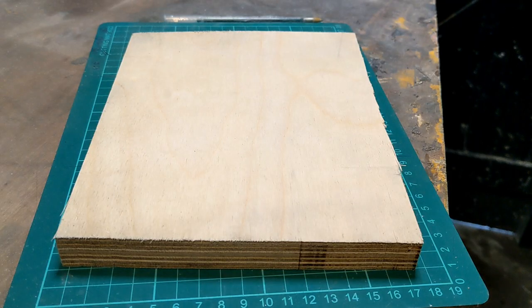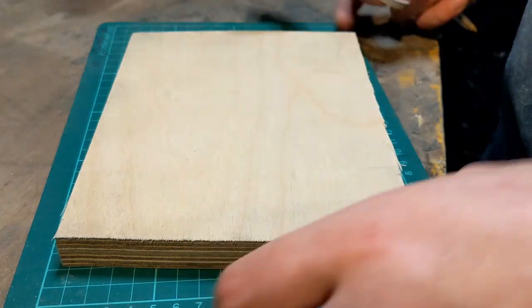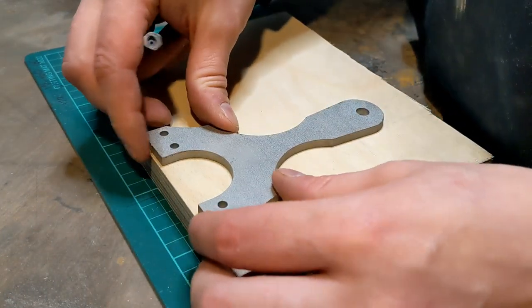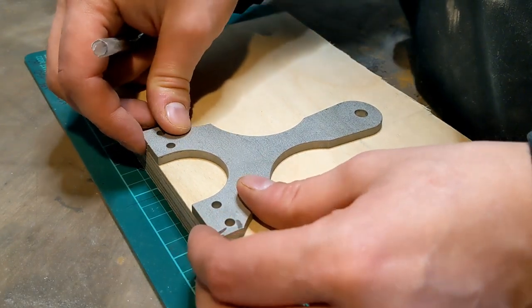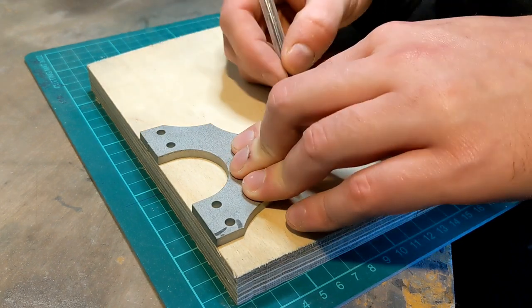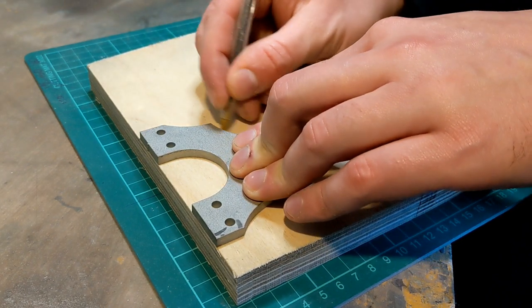In today's video I'm going to be showing you how to make this catapult. First thing first, we need to draw our shape that we're going to cut out. I'm using one of my cores, but you can just draw one straight on if you want, or print a template off Google.